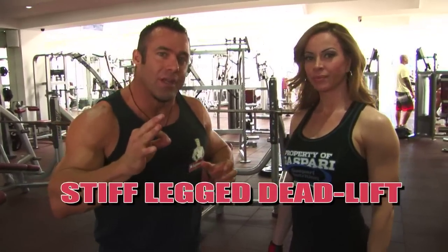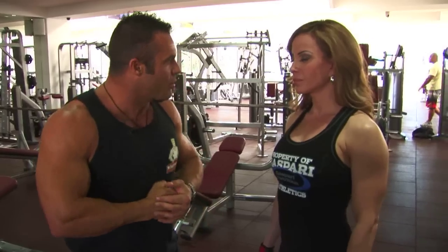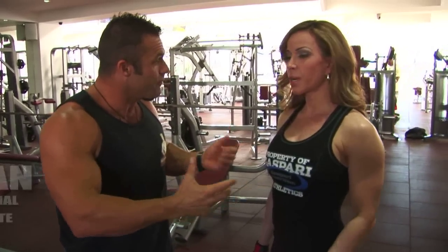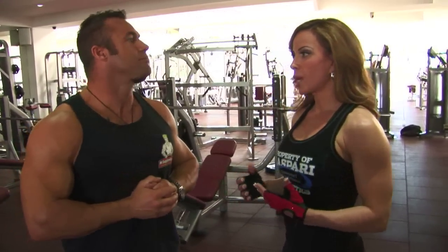So we're gonna hit the stiff-legged deadlift. Tell us — we really have to adapt because you are jet-lagged. I am. So you wouldn't typically come in and really push your body hard when you're feeling this way, right? That's right. I've never flown this far and that's never happened. So what you have to do in a workout, you have to gauge how you feel and make adjustments. I would like to continue the intensity but if you can't, you can't.